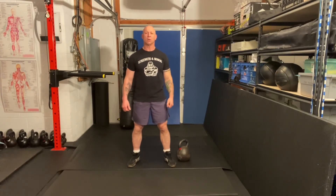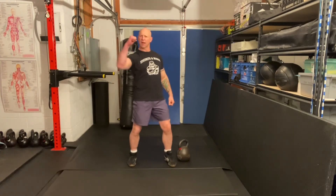This is Master Phil with another Master Phil Minute. Strength and honor!